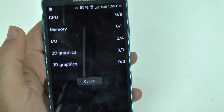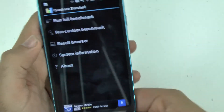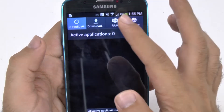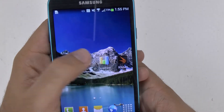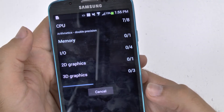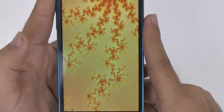An error occurred. Let's try that again. An error occurred again. Let me make sure — I'm going to close both apps. I saw Google Play was running in the background. Let's see if that'll fix it. Okay, that seems to have fixed whatever problem Quadrant was having.